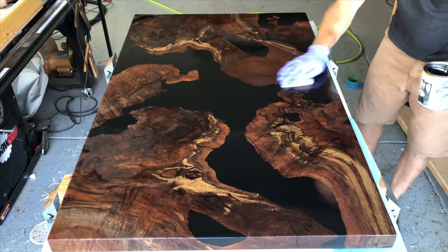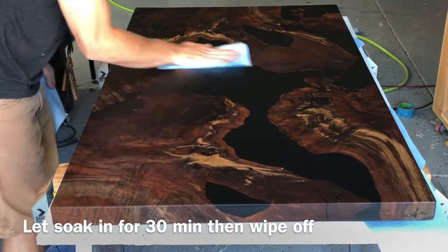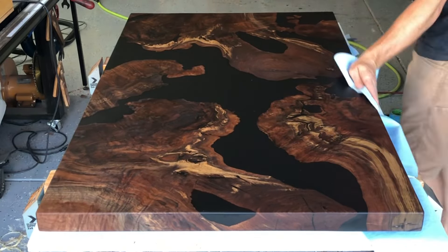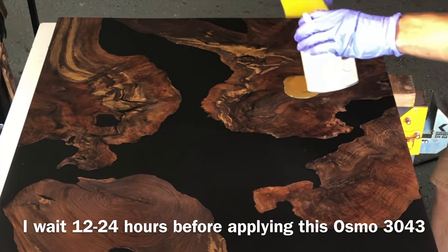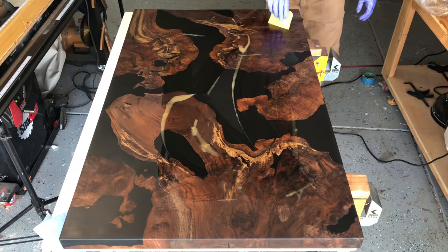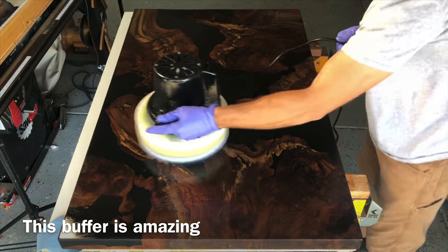With this Osmo 1101, what I did was let it set on there as a little standing liquid for about 30 minutes. Then I came back with blue shop towels and wiped off all the excess. I let the 1101 dry overnight before coming back with the 3043, which is the real top coat final finish you're going to be applying. No need to sand between coats between the 1101 and the 3043.